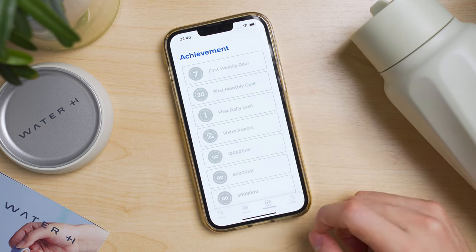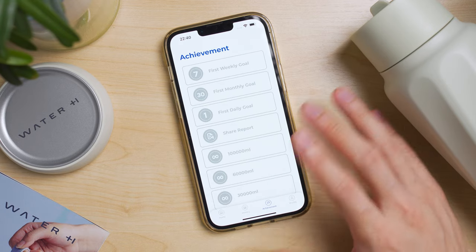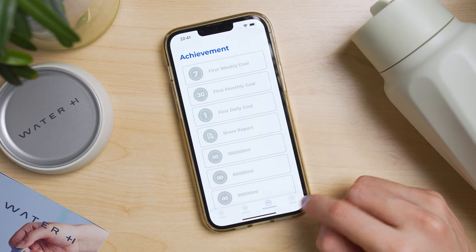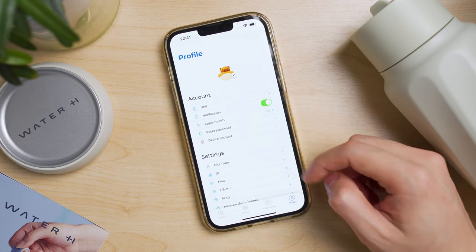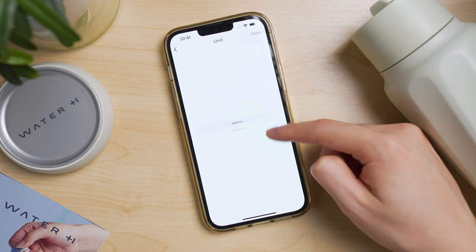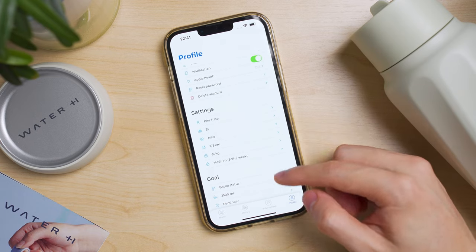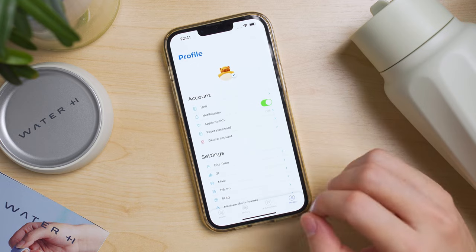There's also an achievement page, which I haven't achieved anything on because I'm drinking very sparingly using it as an office bottle. Your settings and profile are on the last page, where you can change units between metric or imperial, set your bio information and goals. It's a pretty simple app overall.